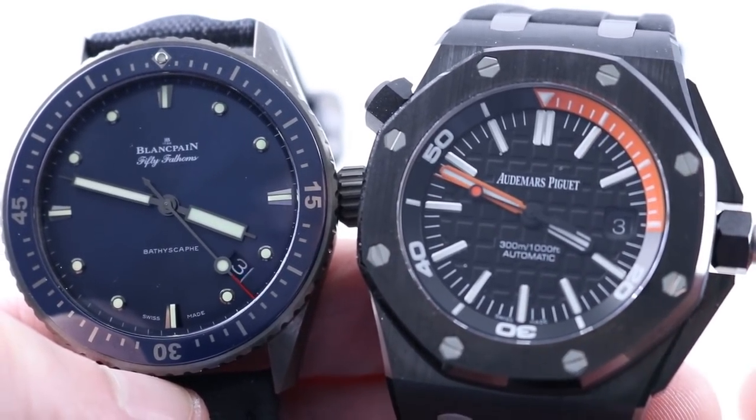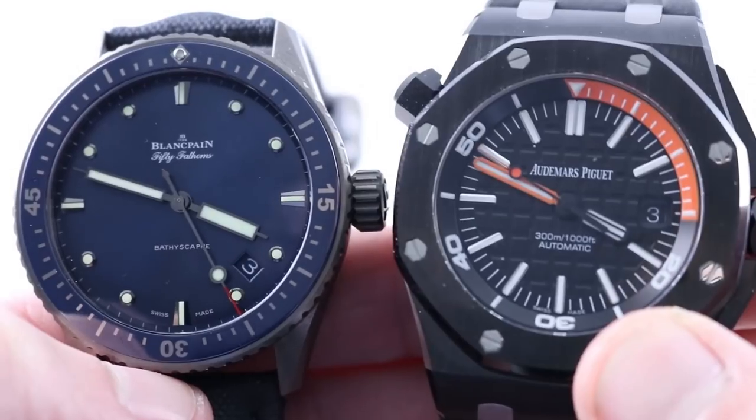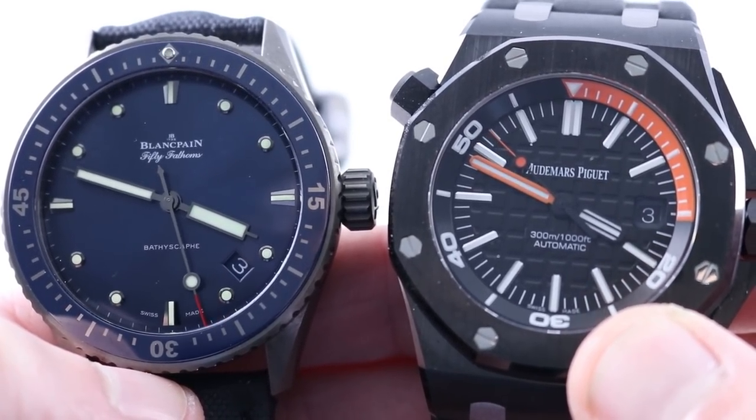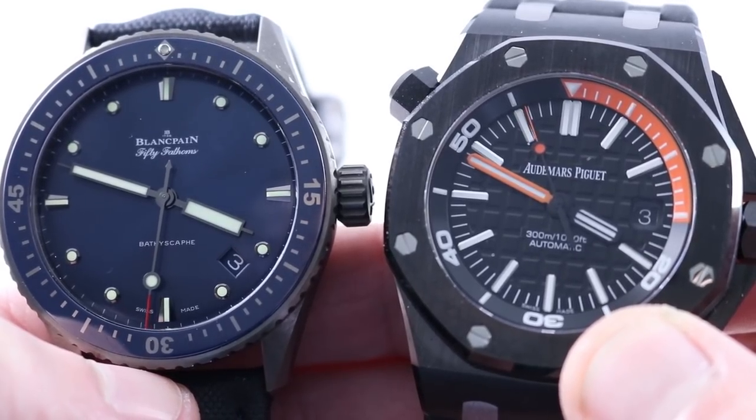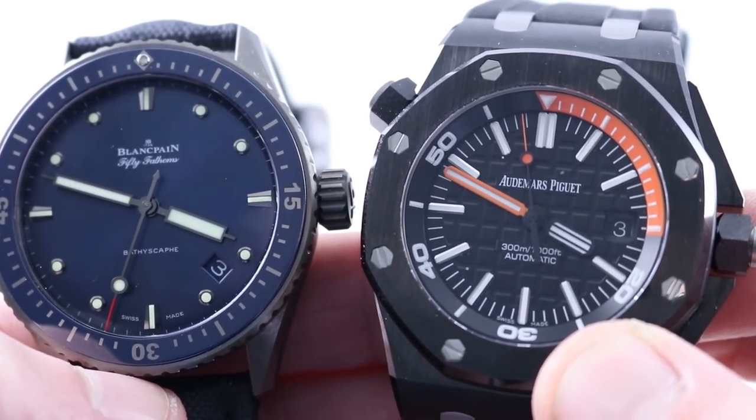Hi, I'm Tim. Welcome to our channel and thanks for logging on. Today we're talking scratch-resistant and water-resistant oversized ceramic luxury divers — the Blancpain Fifty Fathoms Bathyscaphe and Audemars Piguet Royal Oak Offshore Diver.